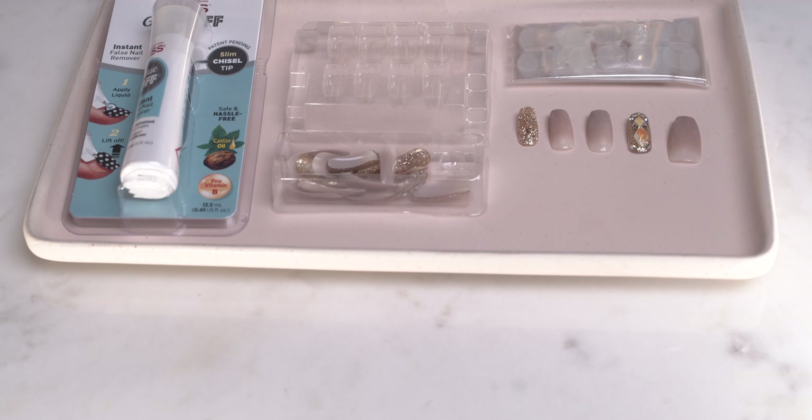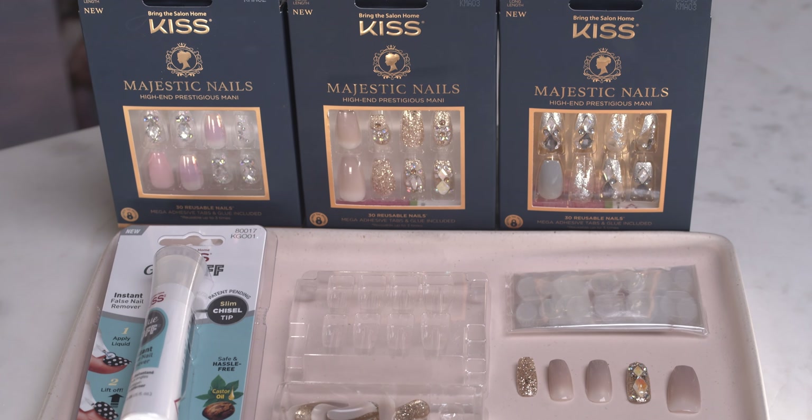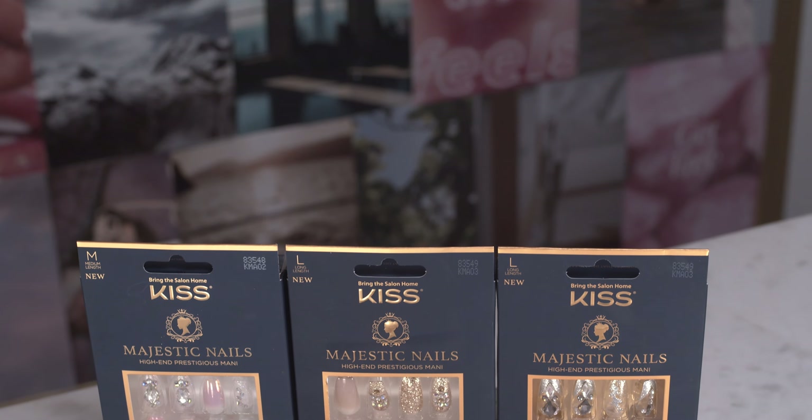These press-ons are actually wearable up to three times. You can use the press-on packs for the first two applications and then glue for the third final wear. They're waterproof, shine-proof, and there's actually no drying time needed at all. They have a nice sleek shine and a strong gel finish, so honestly they're just like when I get my nails done at the salon with shellac — that shine is definitely necessary.